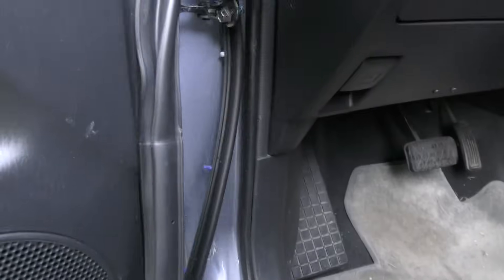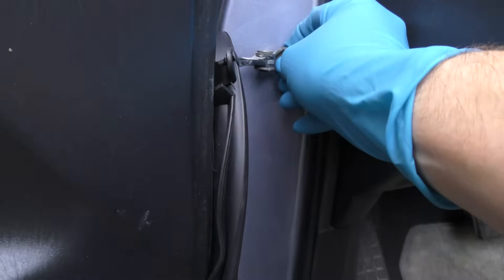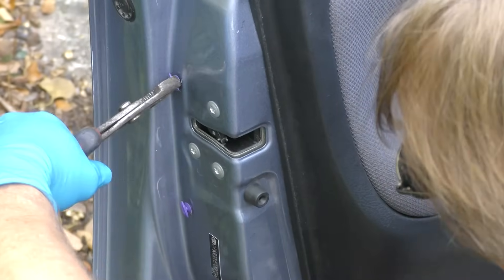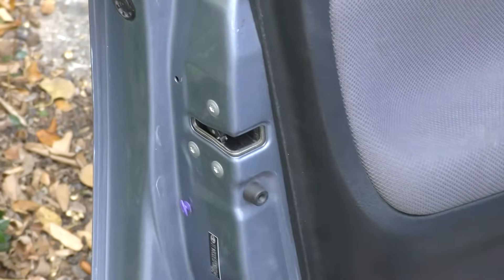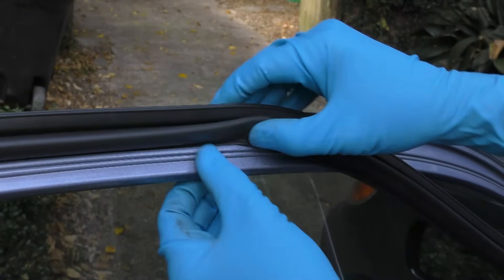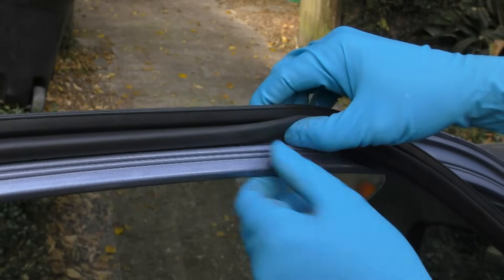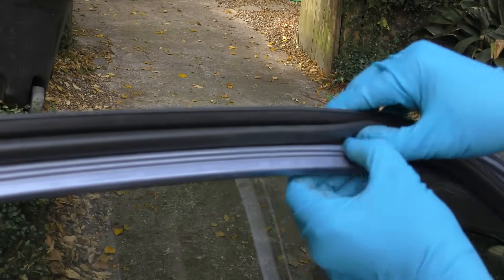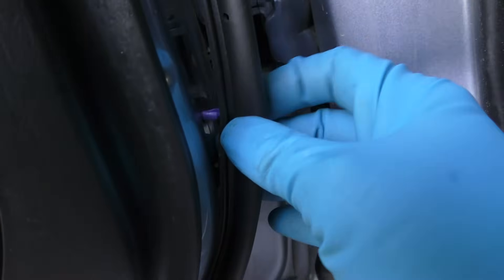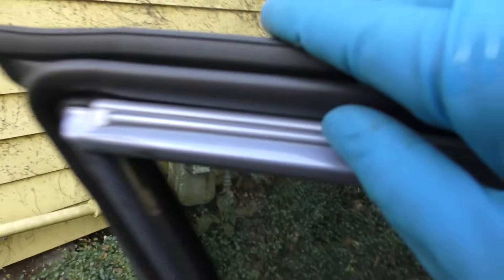Then you slip the new door seal behind it and bolt it back on. Pull off all the plastic clips that are in the way — they just snap out. Now the top side doesn't have clips; it snaps into the groove, so you feed it right into the groove the whole way down. Then you snap all the snaps into their holes, one at a time. Don't forget to do all the bottom and the ones on the inside of the door. Then do a last-second check to make sure everything is snapped in correctly.